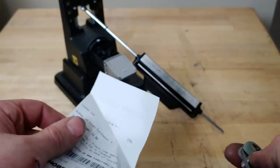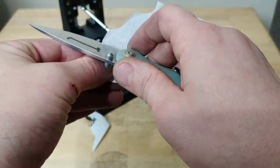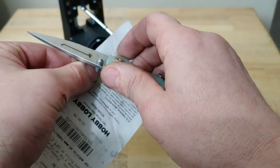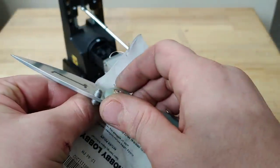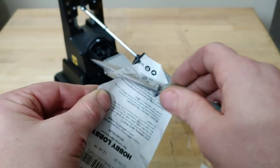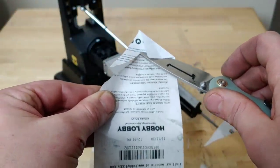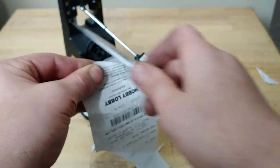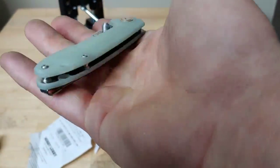Oh yeah — let's cut this receipt. Very nice, nice and slow now. Very nice — let's do a little thin sliver. These things are very slippery — you guys get the point, it's very sharp.